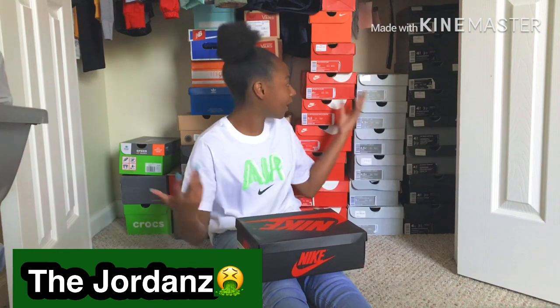What's up YouTube, our first video is the shoe collection, as y'all can see in the back.